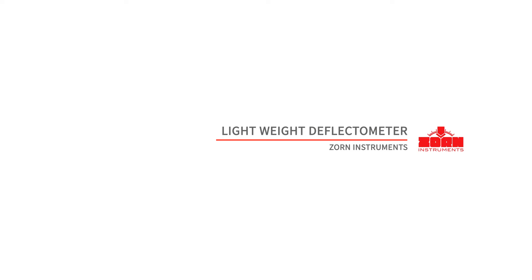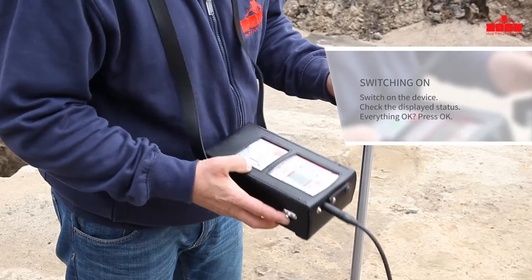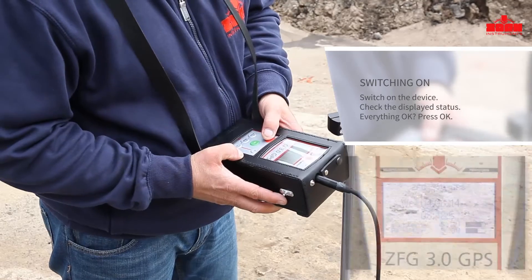Zorn Instruments Lightweight Deflectometer. The Measurement Process: switch on the ZFG3000 by pressing the ON-OFF button.